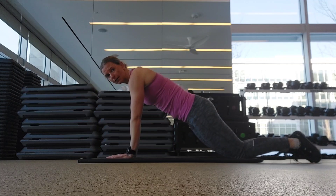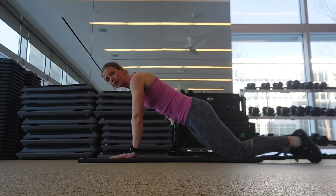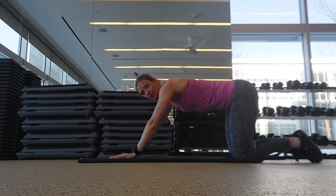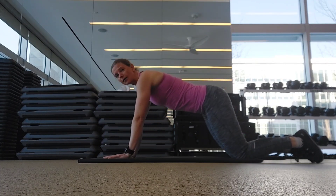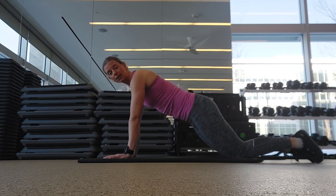From your knees, it would look like this. You want to have a straight line from knees to hips to shoulders. Try not to stick your butt up in the air and also try not to let your hips sag down. Keep it in a nice straight line and consider using a mirror to help you see where your hips are aligned.